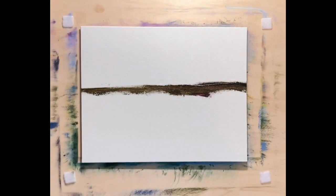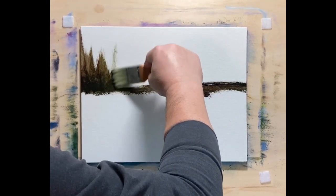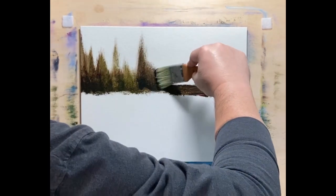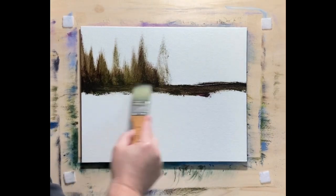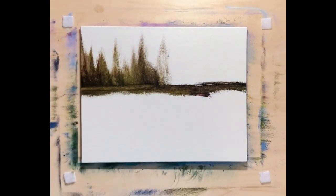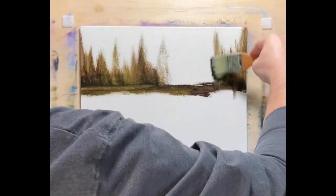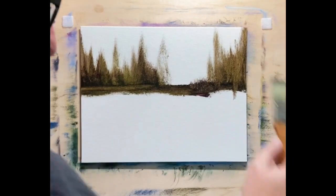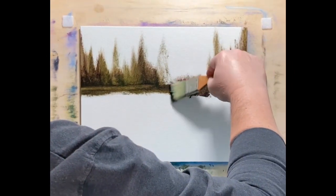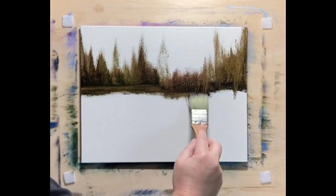I'm going a little darker today with my initial wash. This is Payne's Gray, Purple Lake, and Olive Green. I've got that mixed in with my Walnut Alkid Medium to get a real thin mixture. It's got that real pretty light brownish kind of thing going on. I'm really liking that mixture and I'm going to make sure I keep this in mind for next time.